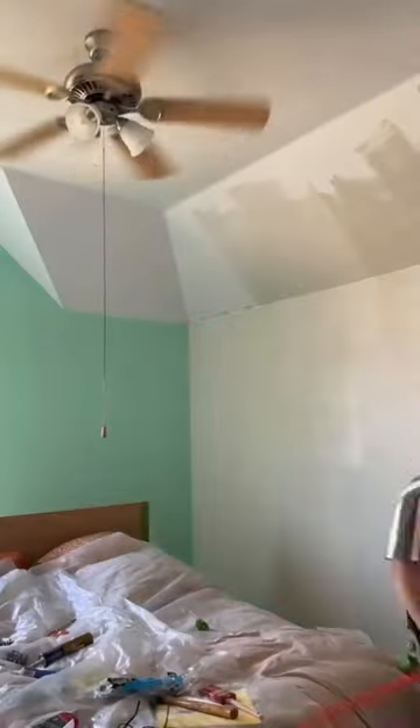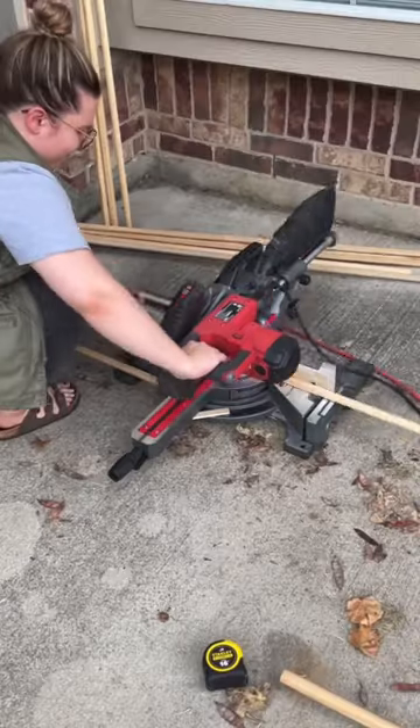Welcome to part two of transforming my sister's bedroom. In part one, we tackled painting all of the walls and brought them down to a really nice neutral.